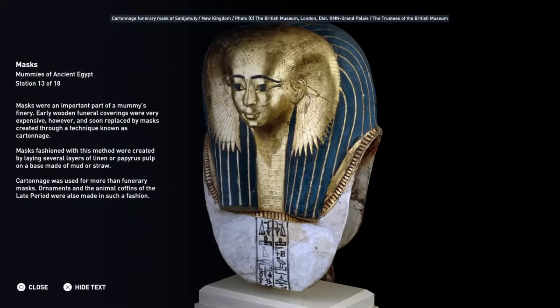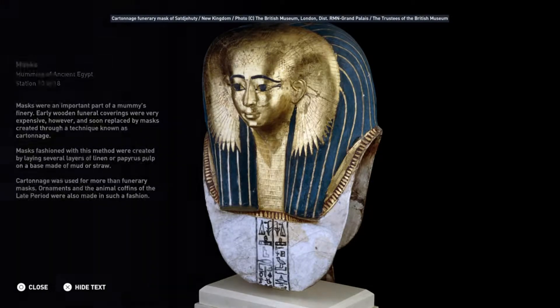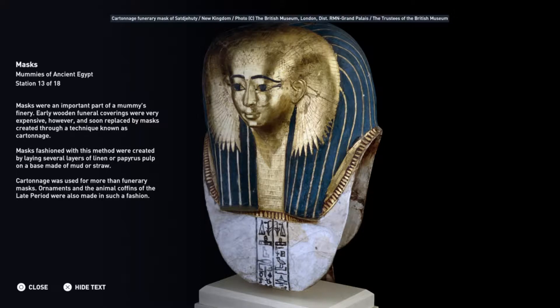Masks were an important part of a mummy's finery. Early wooden funeral coverings were very expensive, and were soon replaced by masks created through a technique known as cartonnage. Masks fashioned with this method were created by laying several layers of linen or papyrus pulp on a base made of mud or straw. Cartonnage was used for more than funerary masks — ornaments and the animal coffins of the late period were also made in such a fashion.